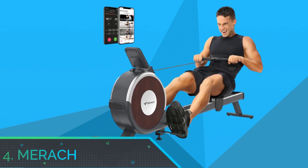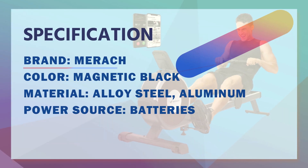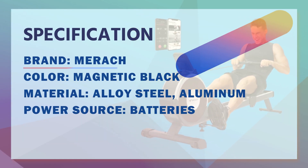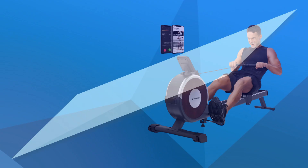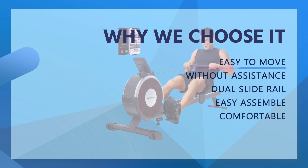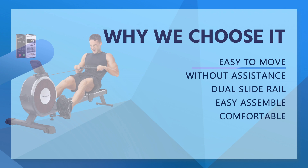Number 4: Merch Rowing Machine for Home Gym. Our app offers various free courses and programmed exercises for you. Taking the courses can bring your rowing experience to the next level. Also compatible with the Kinomap app — immerse yourself in scenic environments and feel nature even while rowing at home.